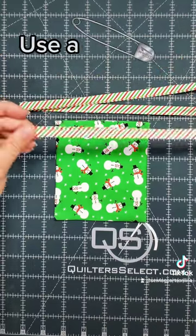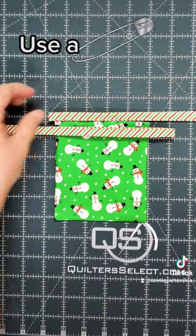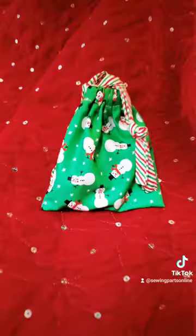Now you can feed in your ribbon. Cut two pieces and fold them in half. You're going to feed them in opposite directions so that when you give it a nice pull, it draws together perfectly. These are great for the holidays. I'll see you in the next one. Bye.